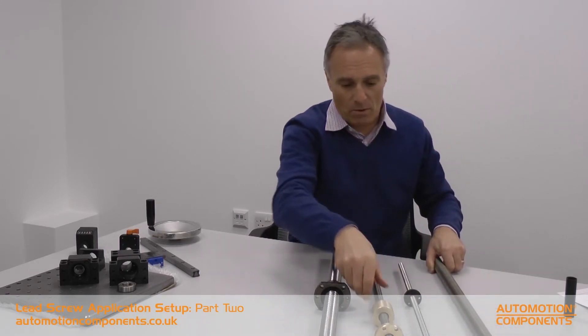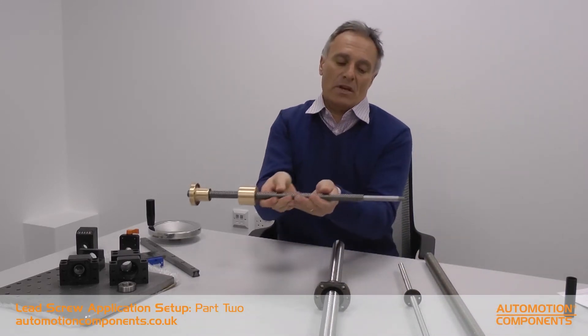When the ends have been machined, they will end up looking something like that. Typically, what we've done is we've taken the material down to a certain diameter. It's got some fixings at the end of it, and that will then be able to fit into either end. Typically, you'll have a fixed bearing support at one end and a floating one at the other end.